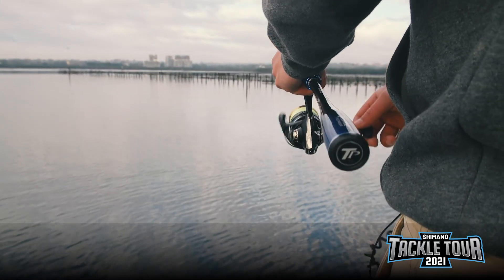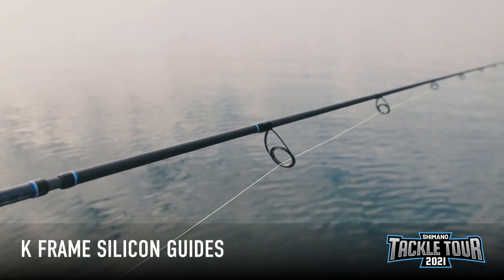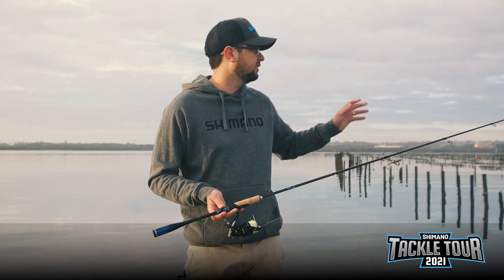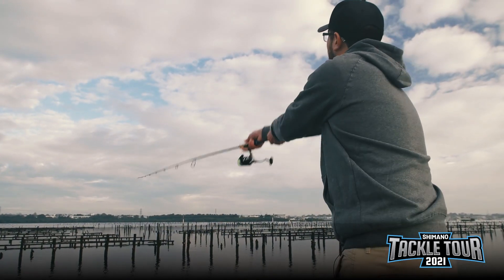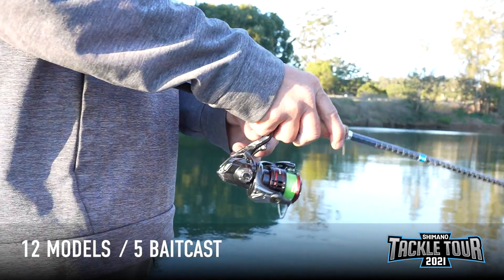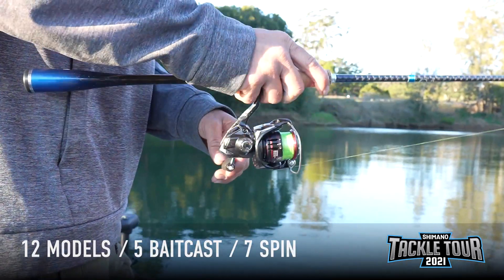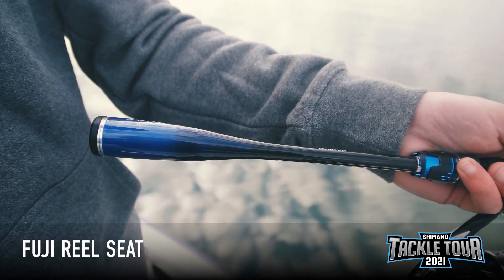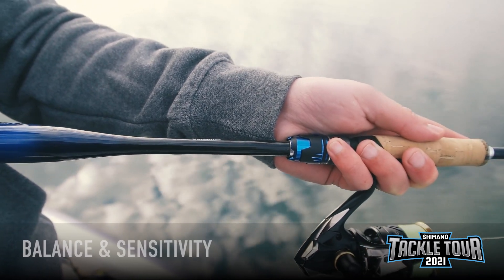Complementing these lightweight blanks, we've accompanied them with Fuji's K-Frame silicon guides to assist with accuracy, especially when fishing structures such as these racks. There are 12 models within the series, covering both bait cast and spin applications. All of these rods are designed with a carbon butt, Fuji reel seats and a cork foregrip for the ultimate in balance and sensitivity.